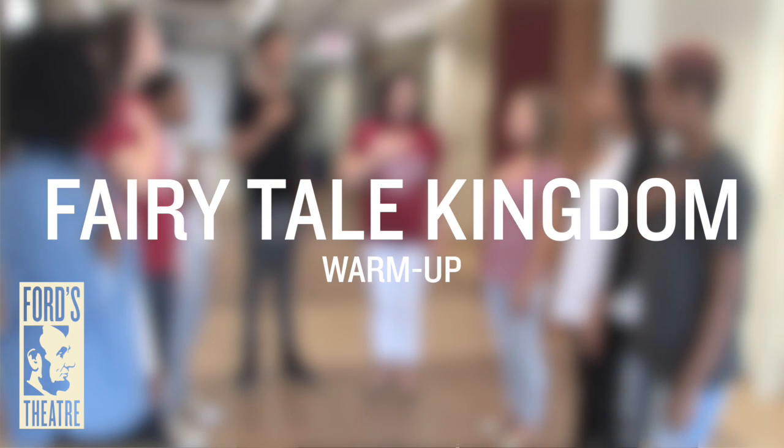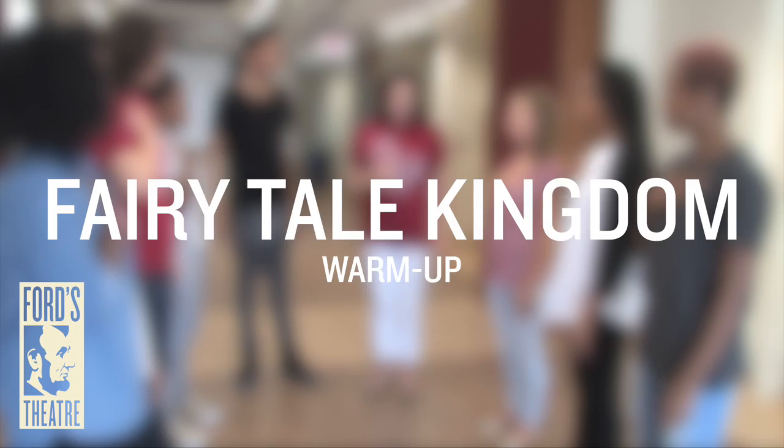This next game is Fairy Tale Kingdom. This vocal warm-up can serve as a great performance warm-up. It also is a great lesson in diction and emphasis. Try this with a large or small group. Let's see how to play Fairy Tale Kingdom.